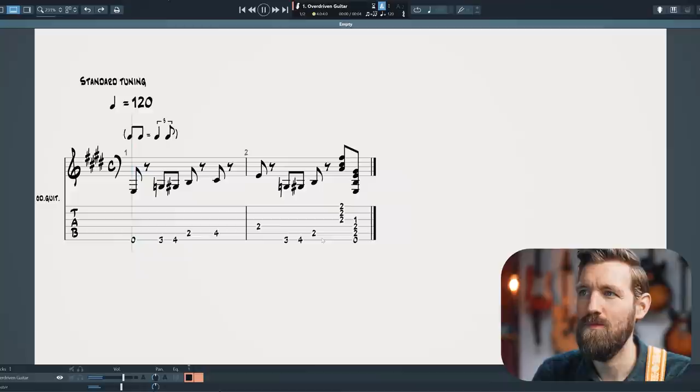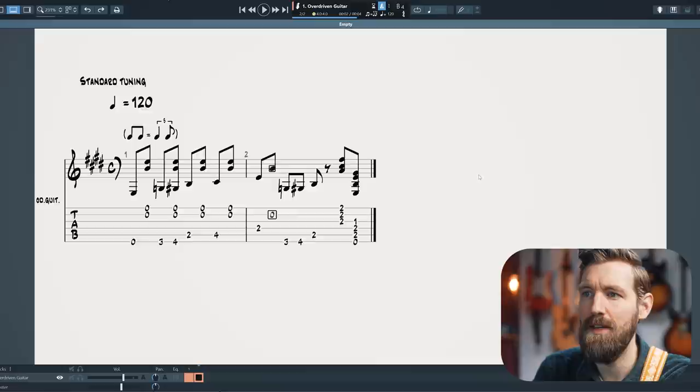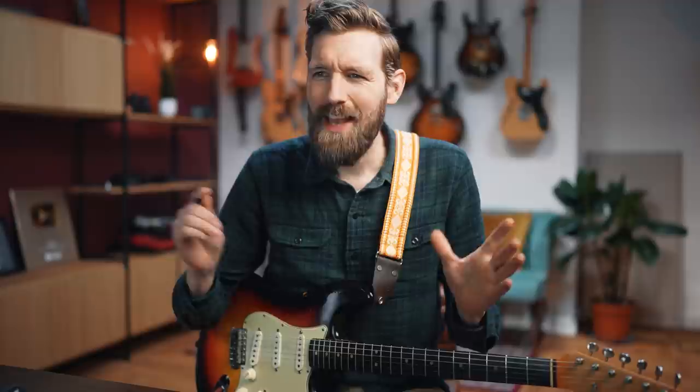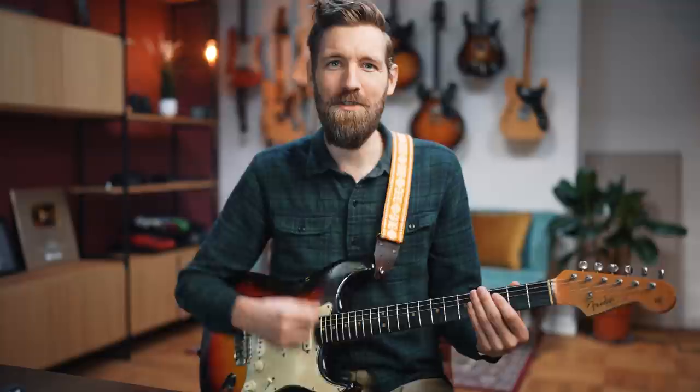How on earth does he do that? Let me explain by writing a quick tab. So here's the bass line. Now let's fill in the stabs — just pick the highest two strings every off beat: one and, two and, three and, four and, one and, two and, three and. And now we see that the second stab over here falls together with the G sharp on the low E string, fret four. How does that work? How do you play both at the same time while keeping that strumming motion going on?